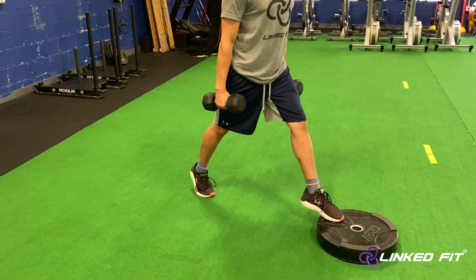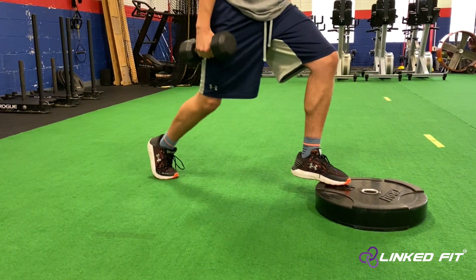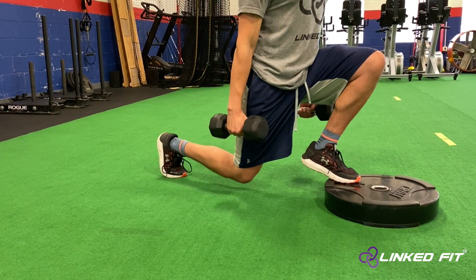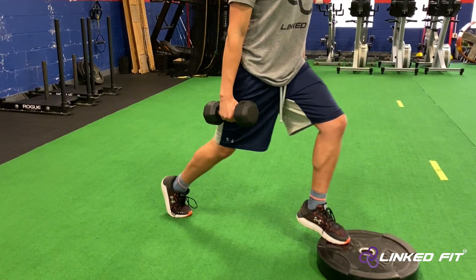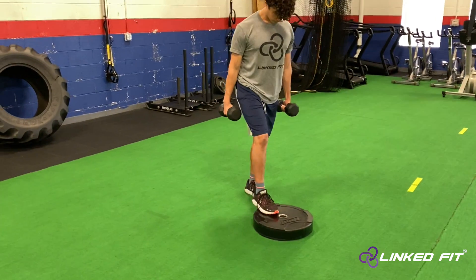While keeping the heel off of the ground, perform a split squat. The focus on this movement is to keep your heel off of the ground. Focus on performing a calf raise to keep your heel off of the ground. Also, focus on keeping good balance while performing this movement.